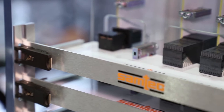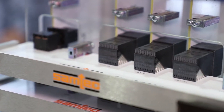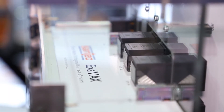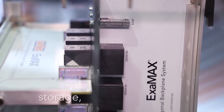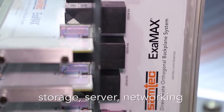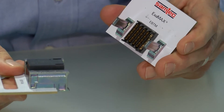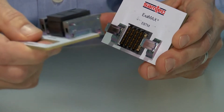We've found that next generation system designers are quickly adopting DMO architectures. Leading equipment vendors from across the data center industry are leveraging the advantages of DMO, including storage, server, networking, and other applications. Samtech also has a traditional line of Examax backplane connector systems.